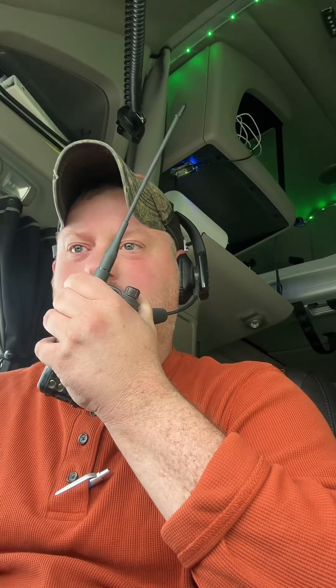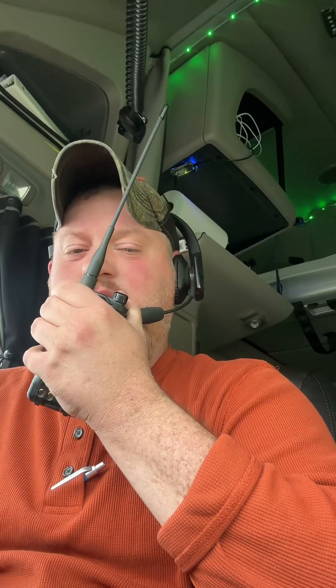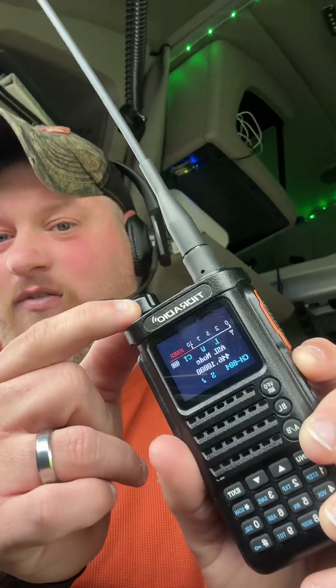KQ4CCM right here on the Rag-Chew AllStar 60568, wishing you a good and blessed day. Are you hearing that? No tail squelch at all. When I first got the radio, every time you had a tail squelch. Now Marcus is working on the Nick firmware and the Nick SW.